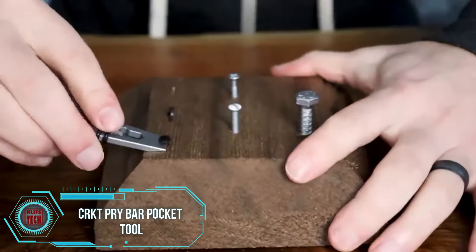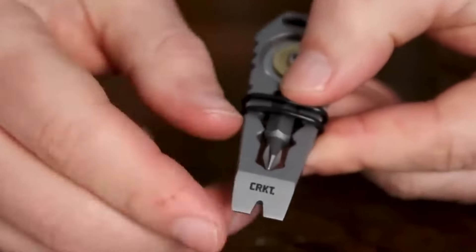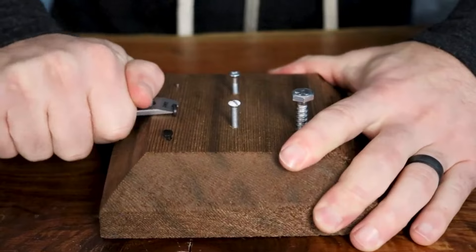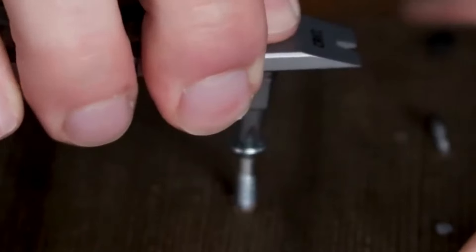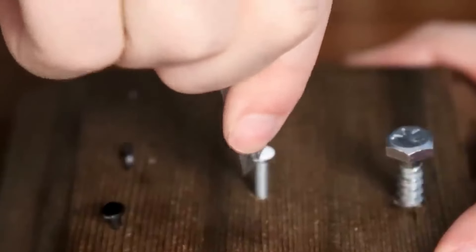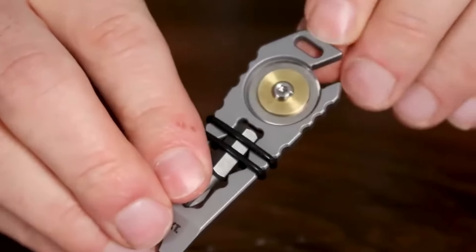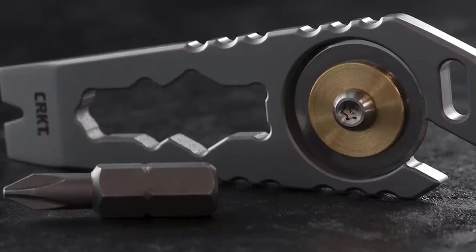The C-Arc D Pry Bar Pocket Tool is a nifty gadget that packs a ton of functionality into a compact design. Crafted from high-quality stainless steel, it's not only incredibly durable but also resistant to wear and tear. With a built-in pry bar, it's perfect for tackling stubborn lids, boxes, and containers. Additionally, this pocket tool includes a bottle opener, a flathead screwdriver, and a hex wrench, making it impressively versatile. Slip it into your pocket and you won't even notice it's there until you need it — ideal for outdoor adventures, DIY projects, or everyday use.